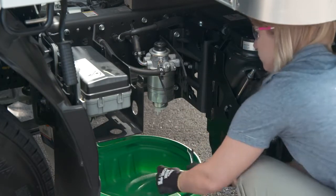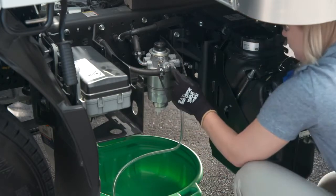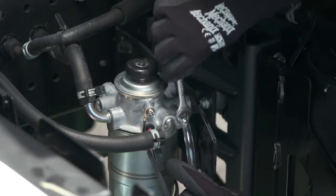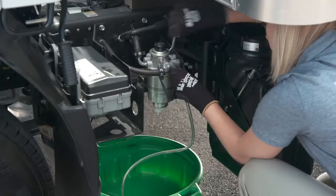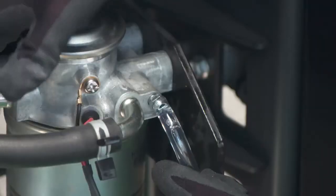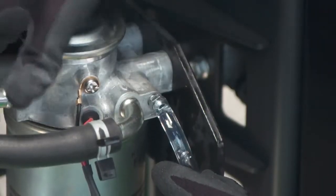To operate it, place a container below the air bleed plug to catch any fuel. Then attach a plastic hose to the plug, fully loosen it, and operate the priming pump up and down about 20 times until the fuel no longer contains any air bubbles.